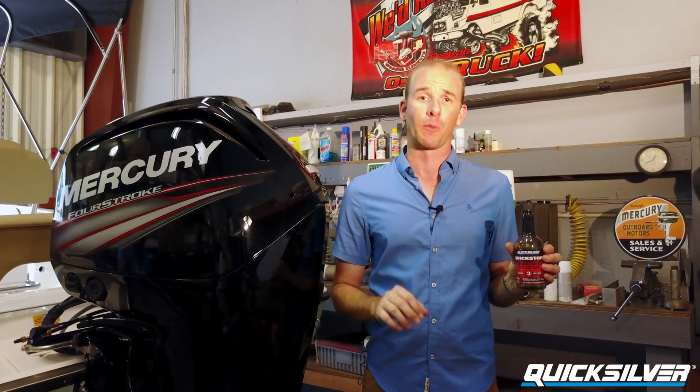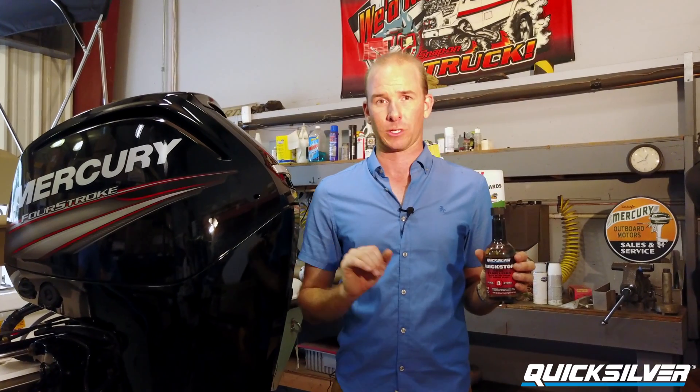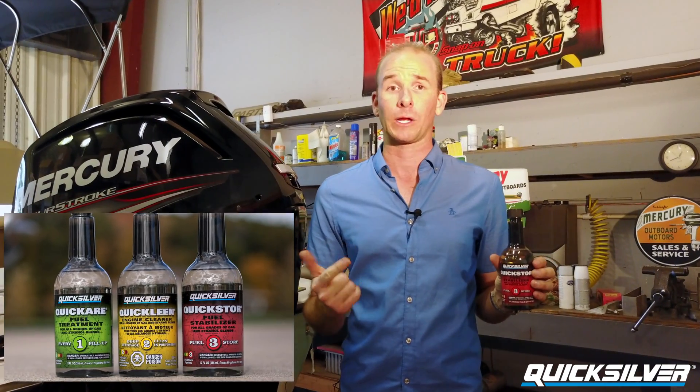For best engine performance, consider the whole lineup of Quicksilver products: Quick Care, Quick Clean, and Quick Store.